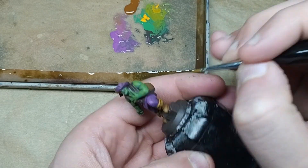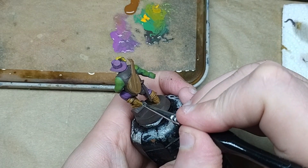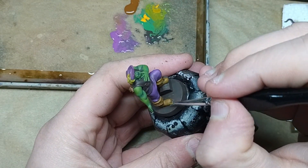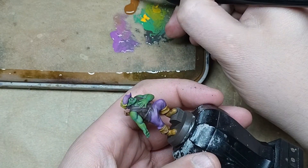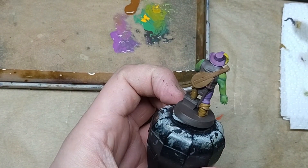For the last highlight on the boots, I've added a touch more yellow into the brown mix — about three-to-one at this point — and I'm just doing the most extreme parts of the boots, mainly the tip of the round part of the toes and a little bit around the edging at the top of the boot.